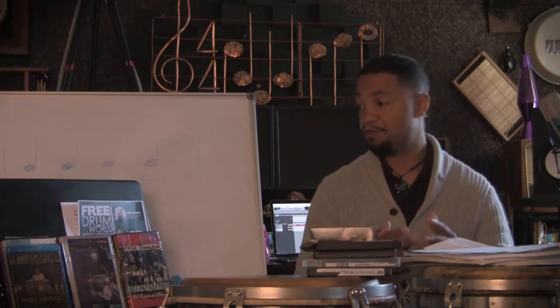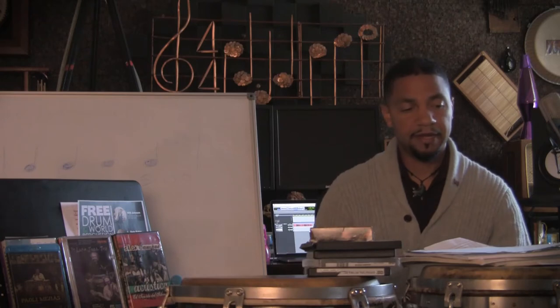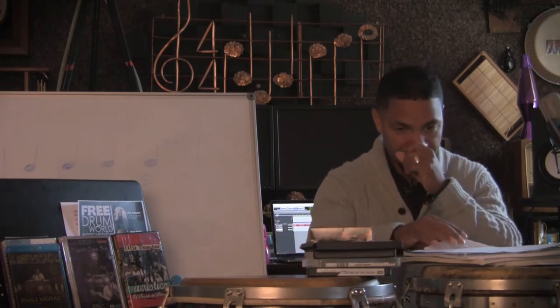So I have some DVDs, even got a VHS tape — old school — and some books. So let's jump right into it.